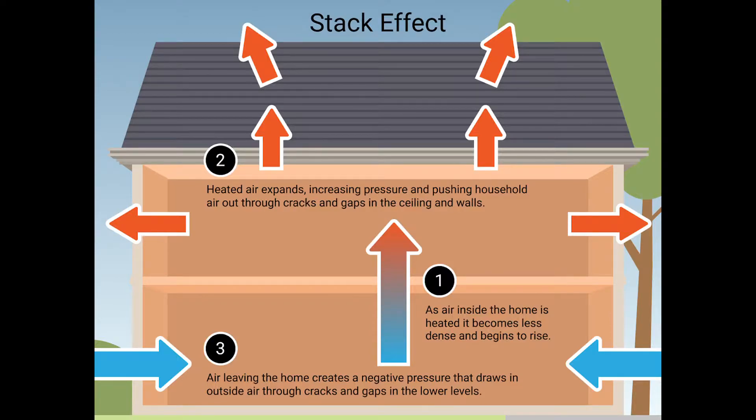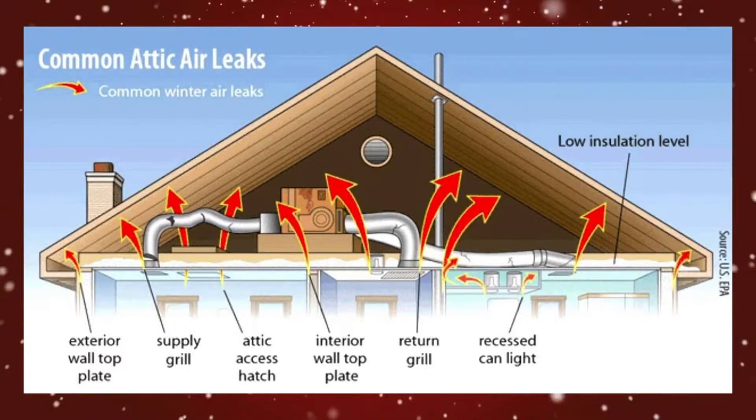As air is heated inside your home, it becomes less dense and rises. The heated air expands, increases in pressure, and pushes air through the ceiling and walls.